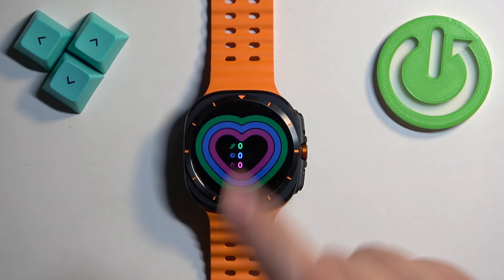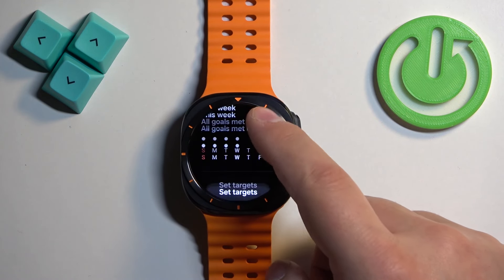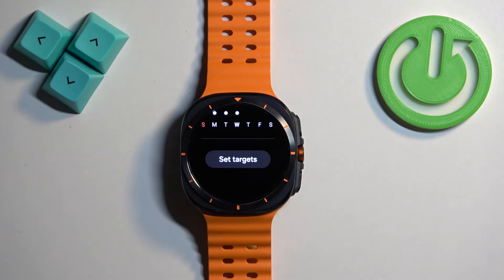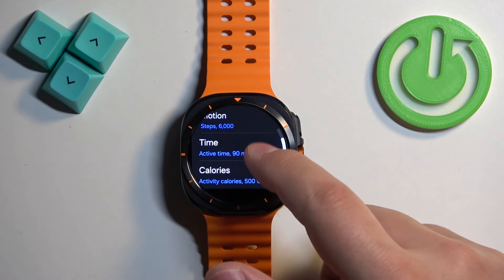Once you find this widget, tap on it. Here, scroll down and at the bottom of the page you will see the option called Set Targets. Tap on it, and here we have motion, time, and calories.